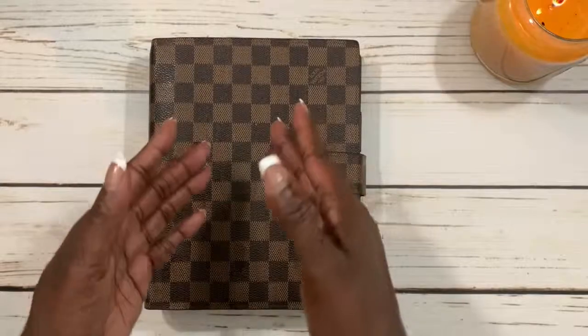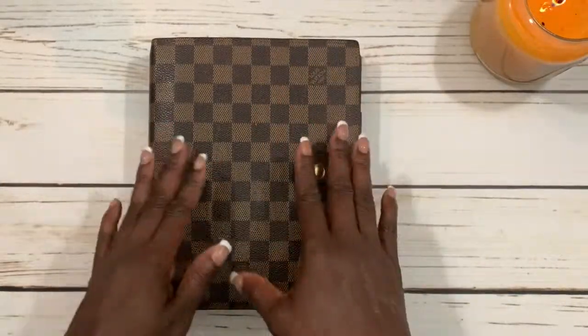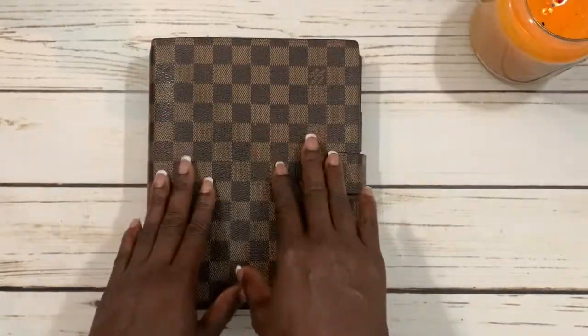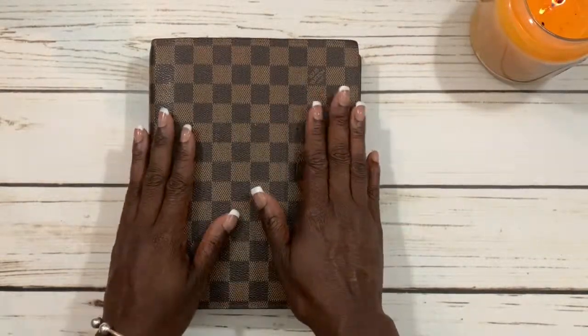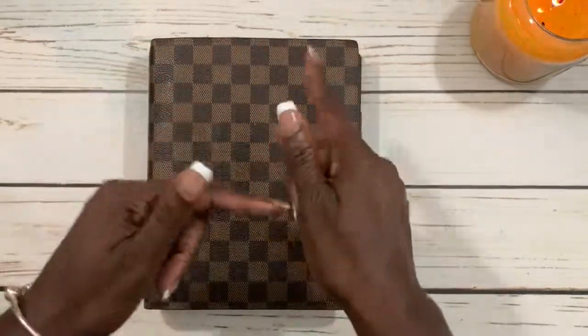Hello Lux Babes! Welcome to my channel or welcome back to my channel. It's Cheryl from Planning with Lux. Today I'm coming at you with another planner related video. We're going to be doing a plan with me for June the 17th through June the 23rd. So if this is something you're interested in, just keep on watching.